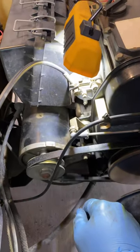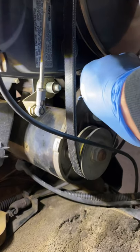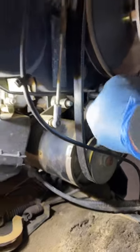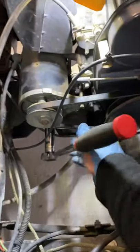Now I've slipped the new belt on — there it is in position. I'm going to reverse the procedure and tighten the bottom adjuster nut. As I tighten that bottom nut, it raises the generator back up and tightens the belt. You can see it moving — when you lift it back it tightens the belt. I'll tighten that nut now and then show you the proper tension on that belt.